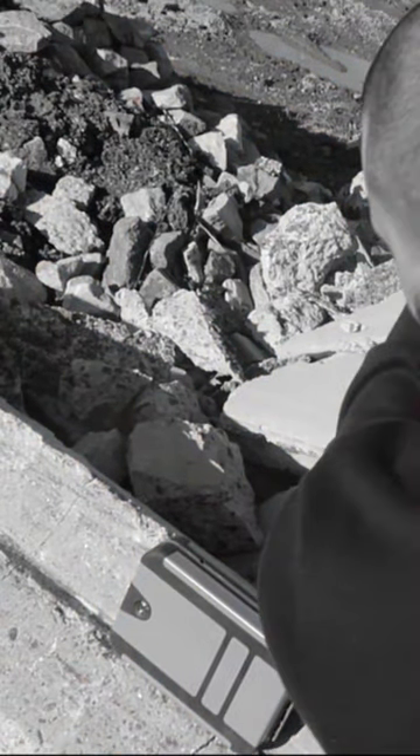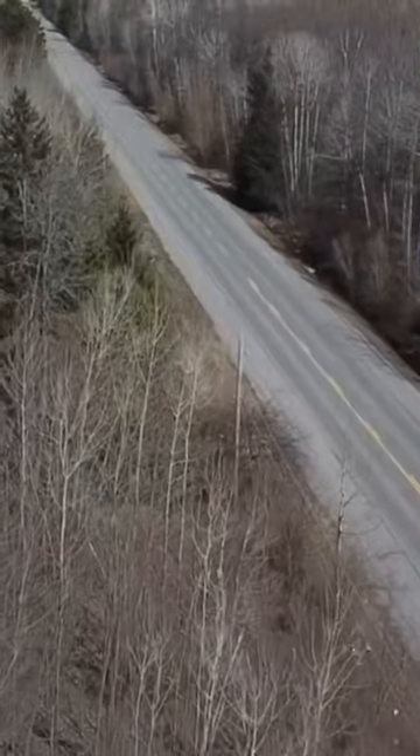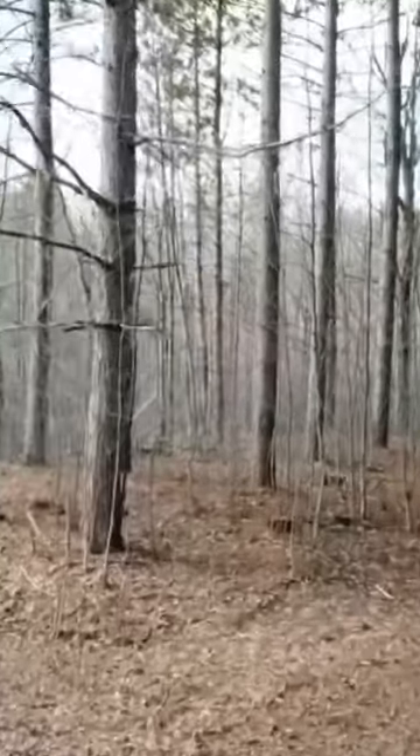I'm sure you're wondering how we got here, so let me show you. We started off by launching the drone and getting a few cinematic shots of the wilderness that surrounded us. After about an hour and two batteries in, we decided to drop the drone into the forest and get a few shots of the inside.